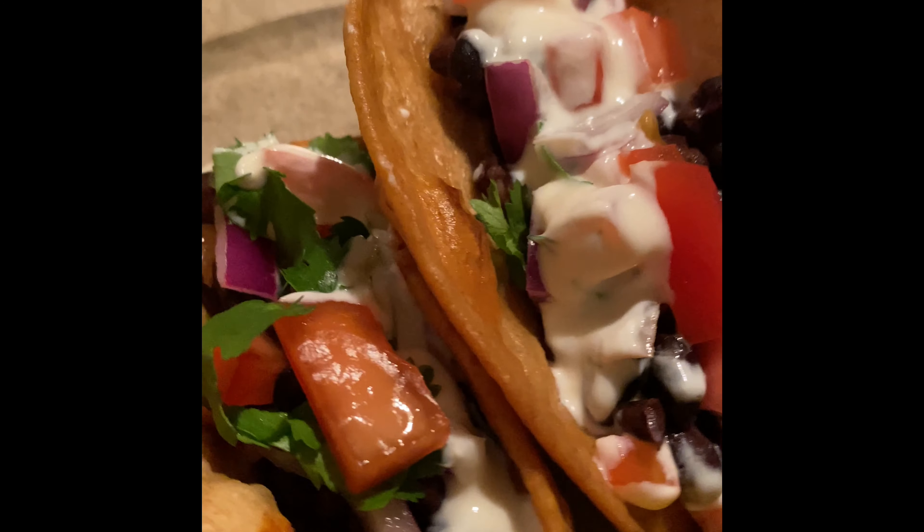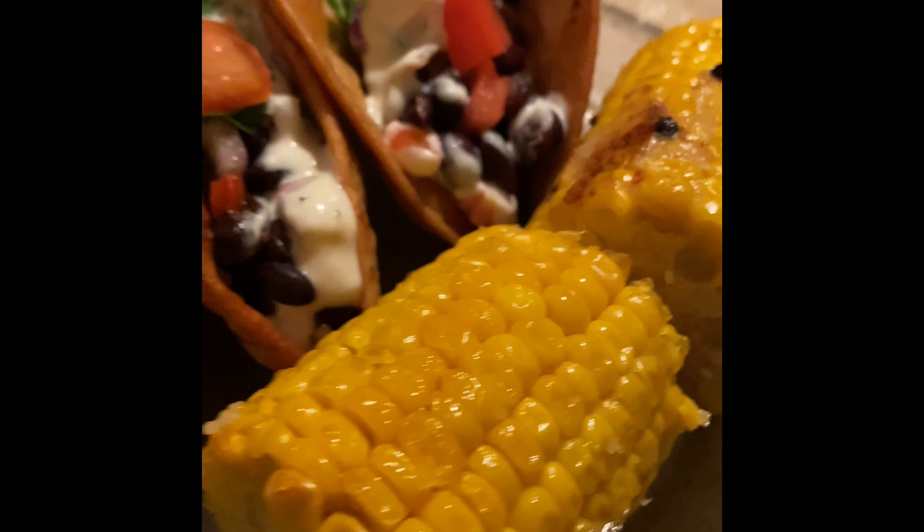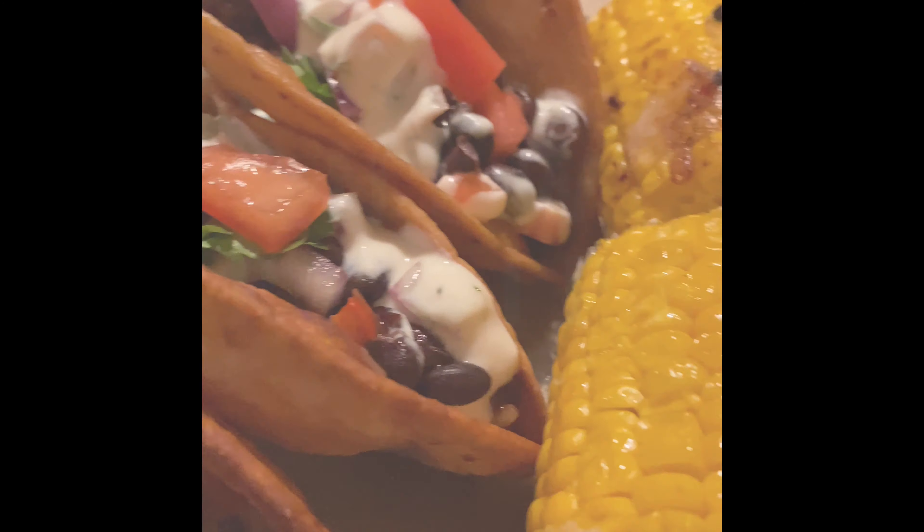This is the finished product — roasted garlic black bean tacos with roasted corn and broccoli. Enjoy y'all!